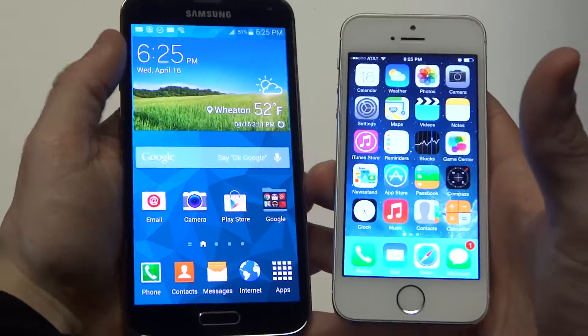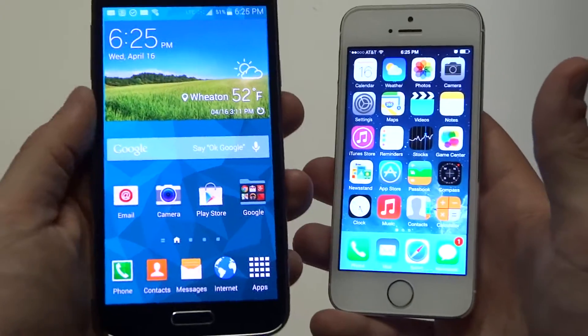Hey you guys at E-Fliptronics. I'm going to be doing a spec comparison of the Samsung Galaxy S5 and the iPhone 5S.